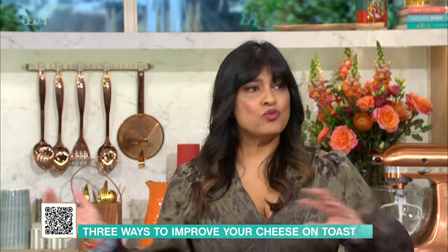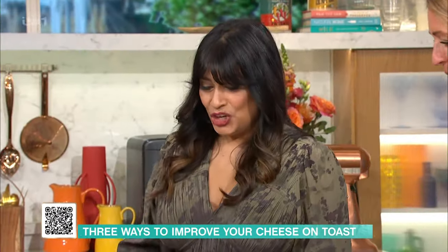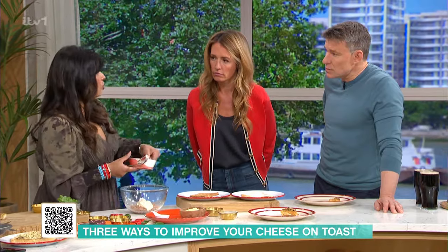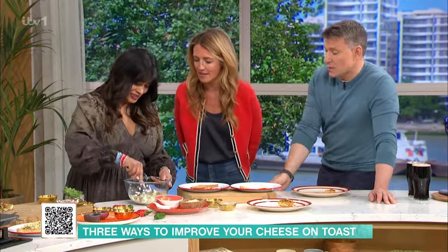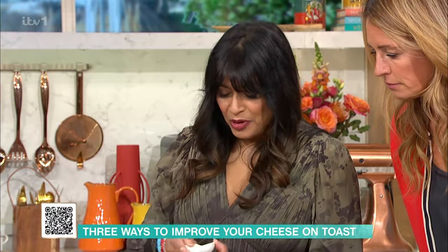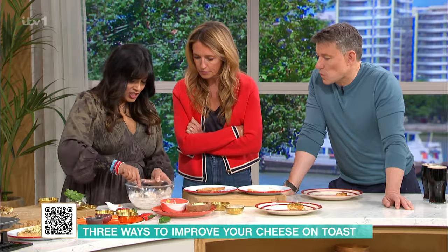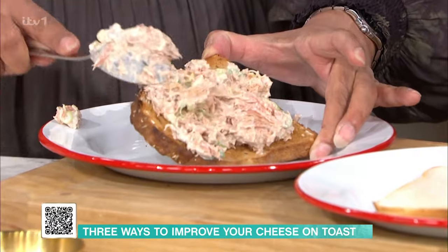Next we're going to do a tuna melt. This is almost an American-style cheese on toast. It's mayonnaise, tuna, spring onions, and a little bit of paprika powder — sweet paprika, not smoked — just to give it a little bit of warmth and a bit of smoke. Tuna melt is the kind of thing we order in a cafe or room service, but you can see how simple it is. Then we take granary bread — or whatever bread you have in — but granary is good because it gives you that extra bit of flavour.